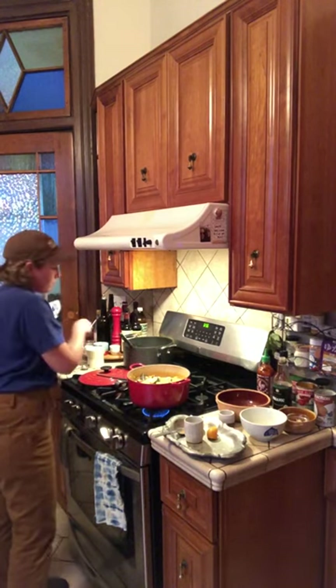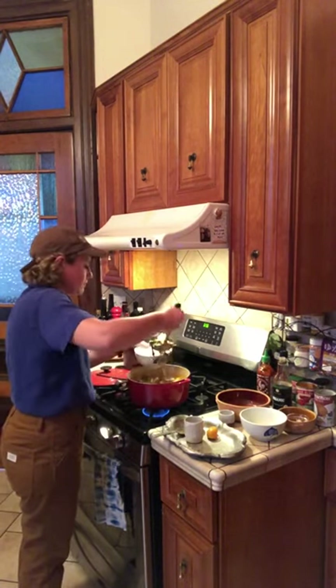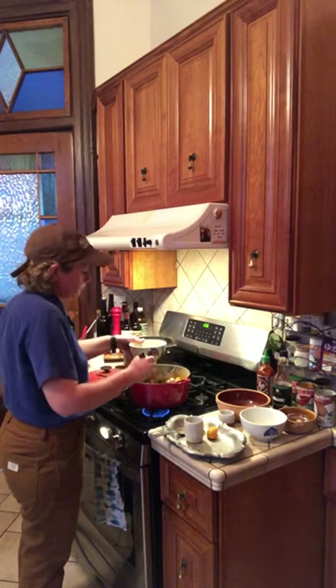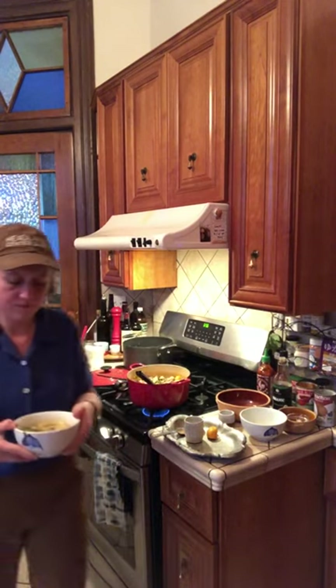And there you have it — some Tom Kha soup that came together super fast. To get the full recipe and details, go to our website, headlands.org. Thanks for watching. Hope everyone is well, and keep on cooking.